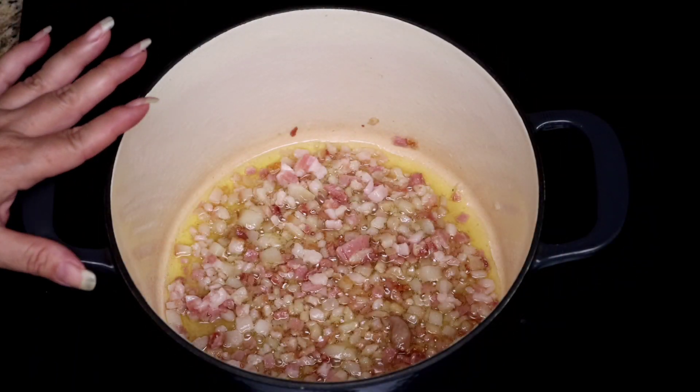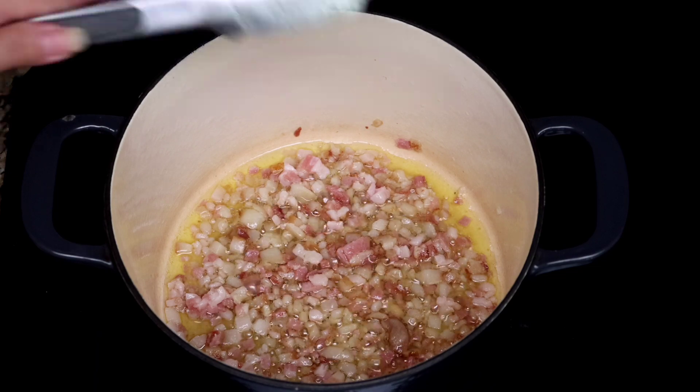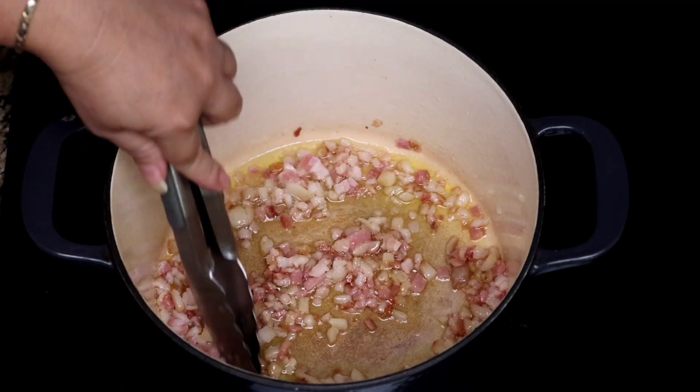In the pot I have the extra virgin olive oil and the finely diced bacon and I'm going to cook the bacon for just a few minutes until it's nice and crispy.